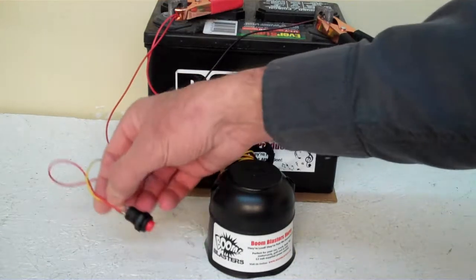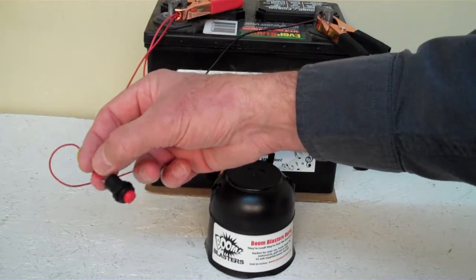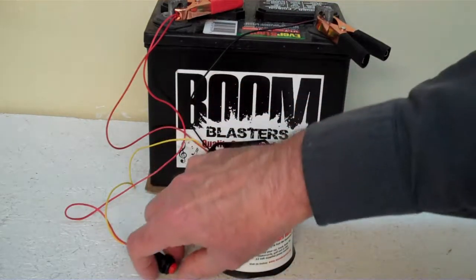Your yellow wire goes to one side of the button which is included, and then you simply run another 12 volt to the other side of the button and you're good to go. So this is our Rooster's Crowing number 4 car horn.